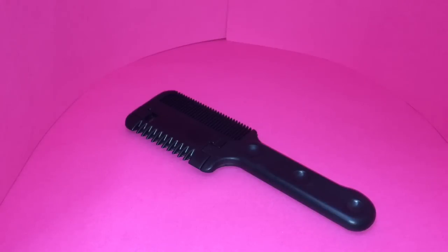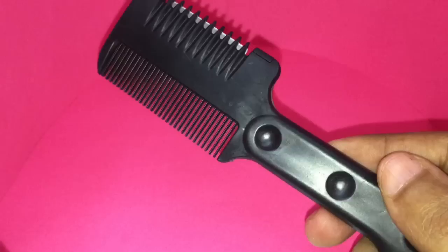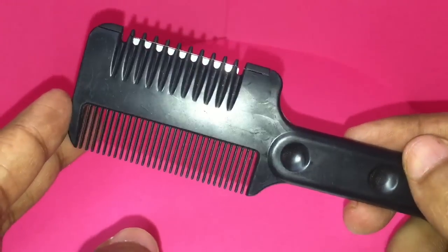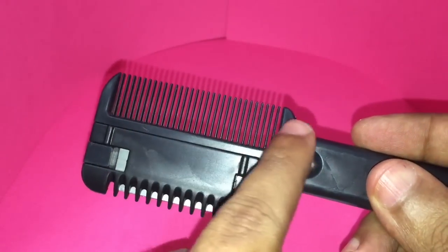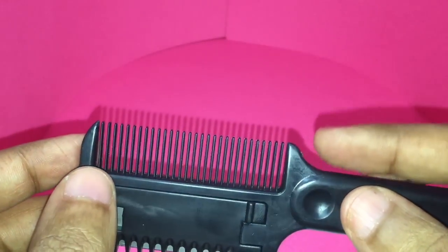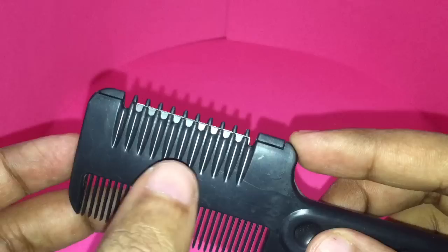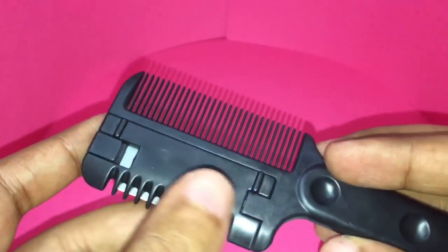Let's take a look at this mustache comb — at least that's what the person at the store told me. I haven't seen something like this before. It costs around 100 rupees. On one side you get a small comb that's only big enough for moustaches, and on the other side you get a blade within the comb.